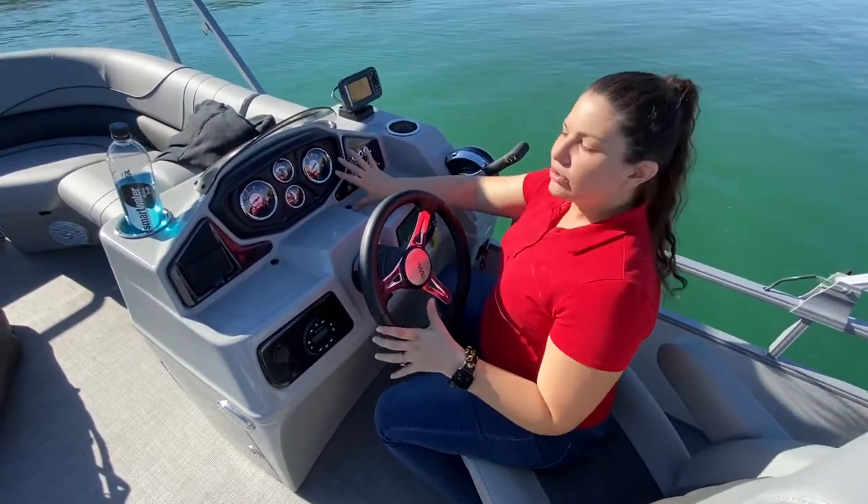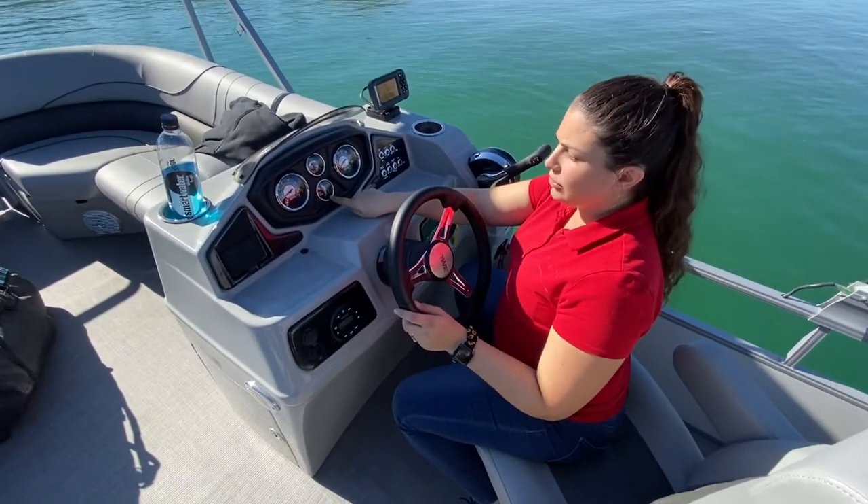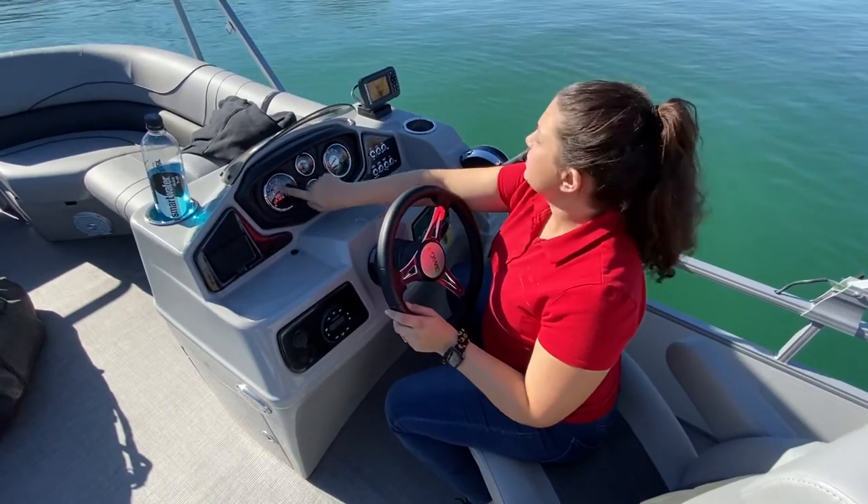You do have all your buttons here. You have miles per hour, it shows you where your trim is — you can see the trim's all the way down now — half a tank of gas, and your RPMs here.